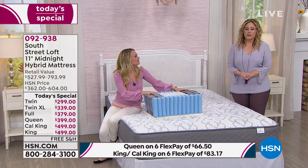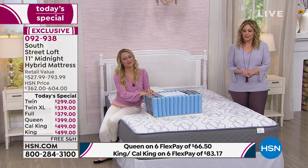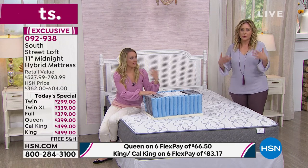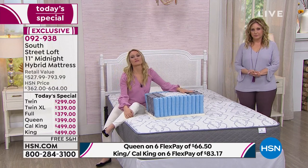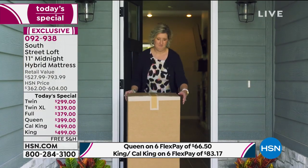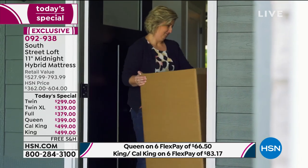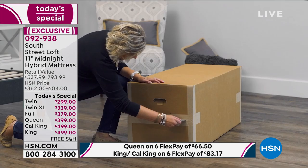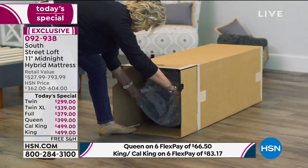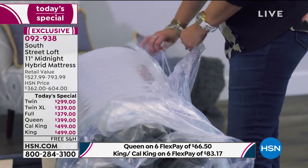Judy, how do you feel in the morning? I feel pretty good, ready to get up, and my hips don't hurt. This is now my favorite place to watch TV in the evening — it's more comfortable than the couch. What would you say to someone watching who wonders how they can buy a mattress from TV without feeling it? I wondered that myself, but the price was so good it was worth a shot. I'm glad I took the shot — it's a very comfortable mattress and this just made mattress shopping so much easier.